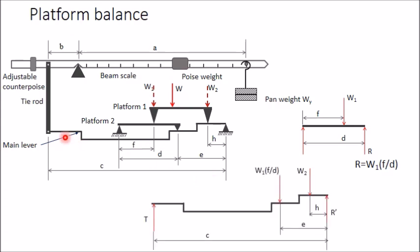In the free body diagram of the main lever, the tension T from the beam scale is applied upward. The reaction R = W1·f/d acts vertically downward at its point of application, and W2 is applied at its respective point. There is also a reaction R-dash at the support point.